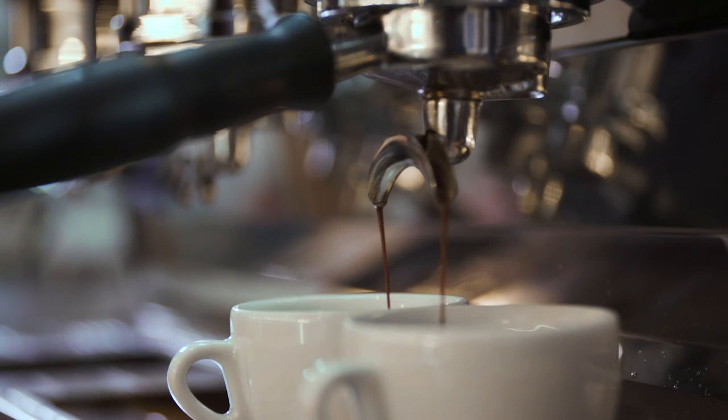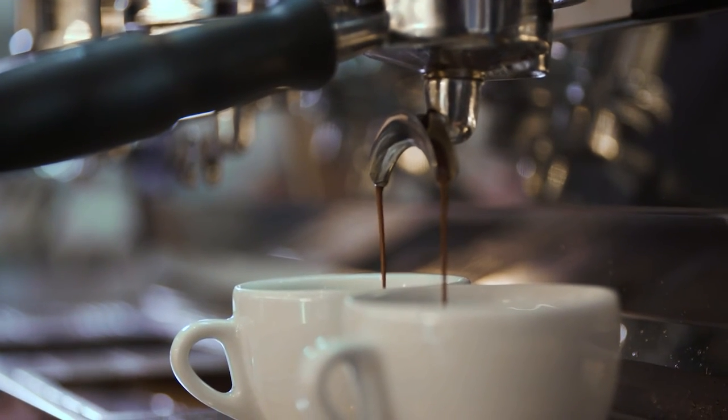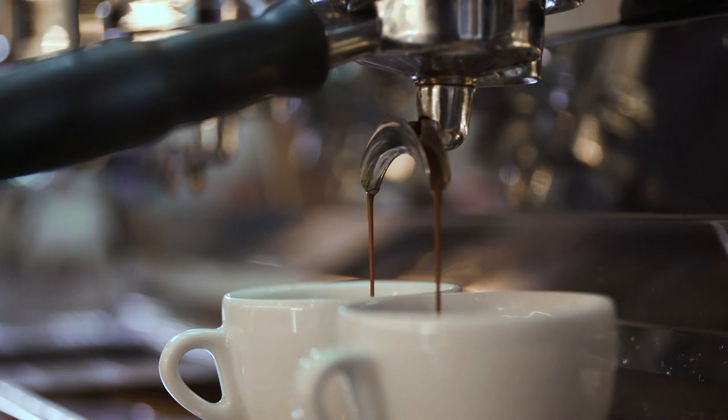This is because it usually revolves around just adjusting the grind dial to get the right grind size. Ambient temperature, humidity, and age of the coffee all play a part in the optimal setting, and it can be tricky.